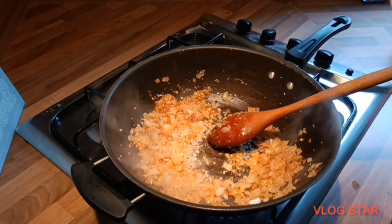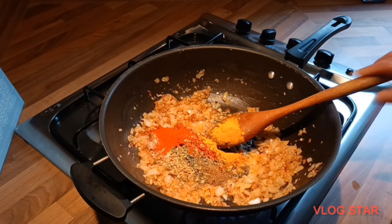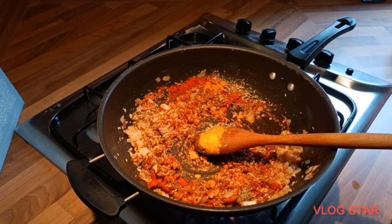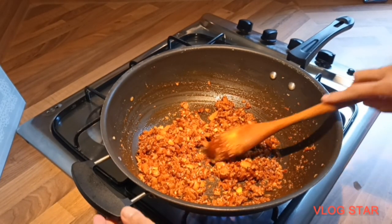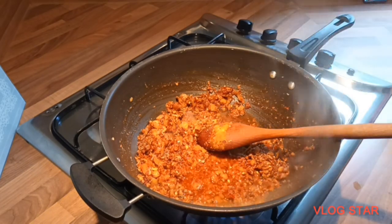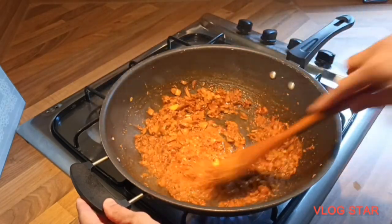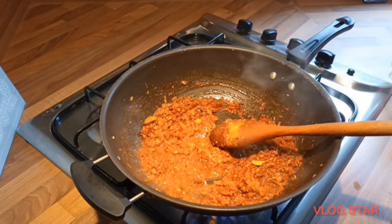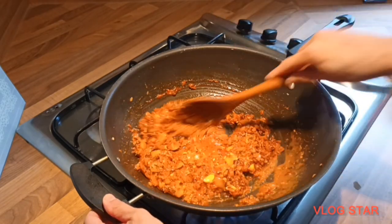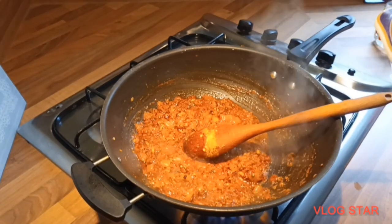Now that the ginger garlic is a light brown colour, I'm going to add all my spices in and mix them well. The flame has been high up to now. After mixing the spices in well for a few seconds, I'm going to add a few drops of water, mix everything well, and let the water reduce a little bit.